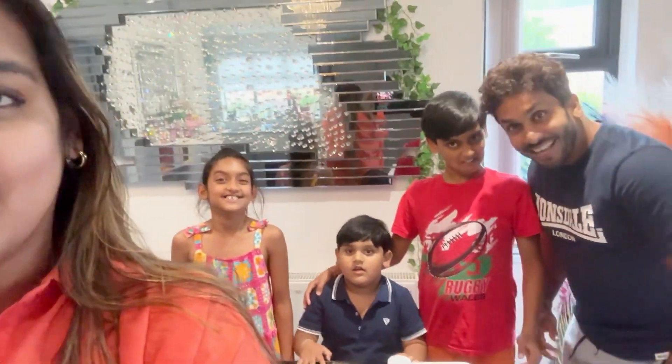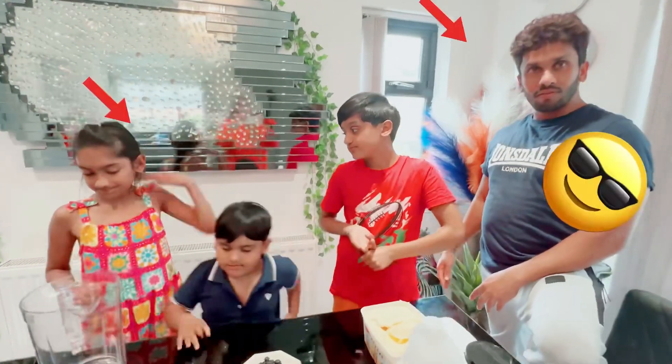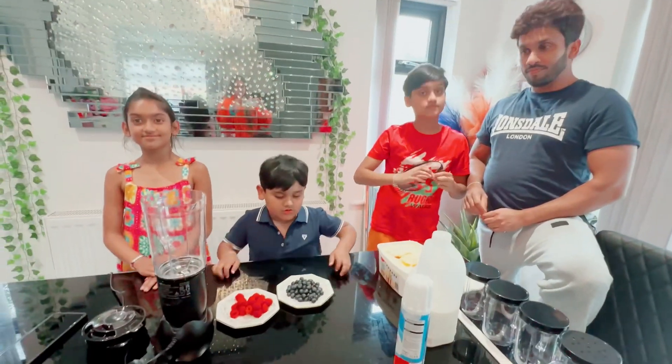Oh hi guys! Welcome. Today we are going to make a very very special drink. Okay, if you guys finish fighting, let's start. Let's go!